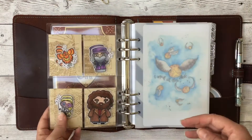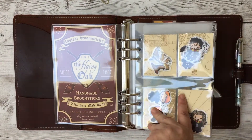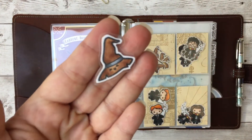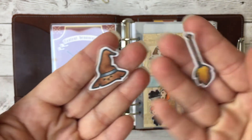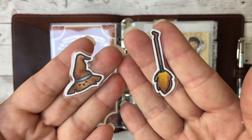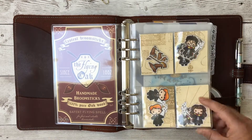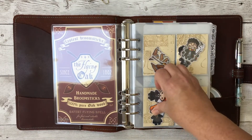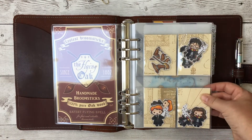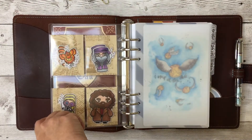I have die cuts from Sweet Stamp Shop, which sells wizard stamps in three different sets. I stamped each image on white cardstock, colored them with Copic markers, cut them out, laminated them, and cut them again. I'm keeping these in here because they're adorable and make me happy, and also to give out to other Potter fanatics — like if one of the students wants one.